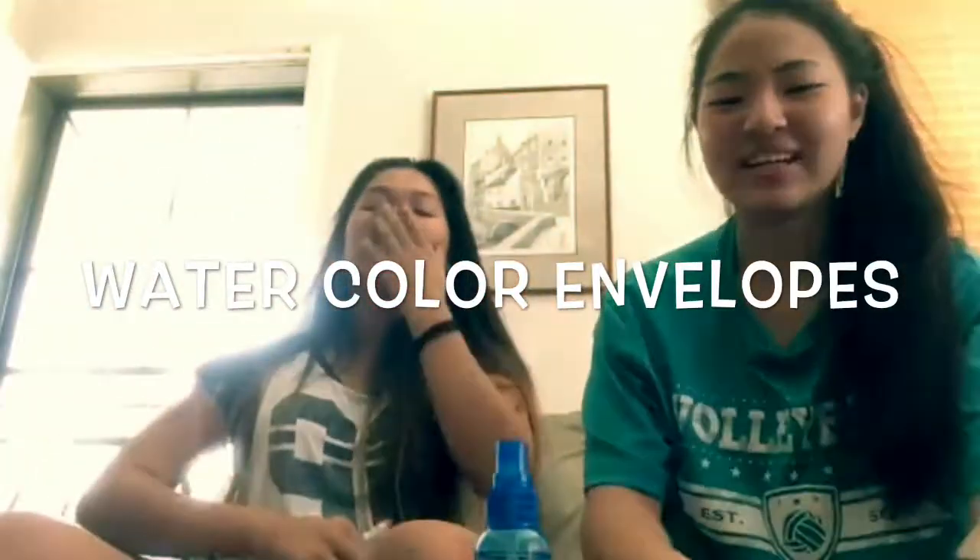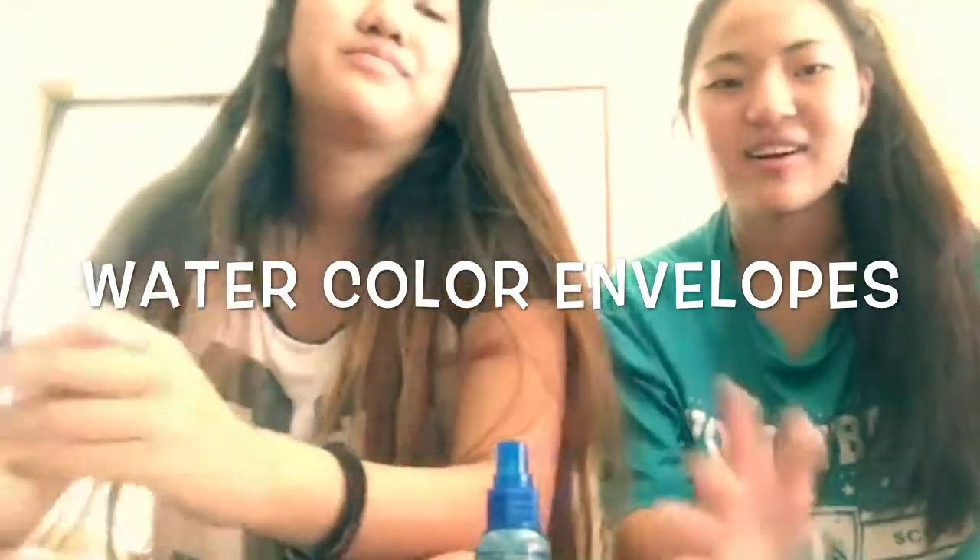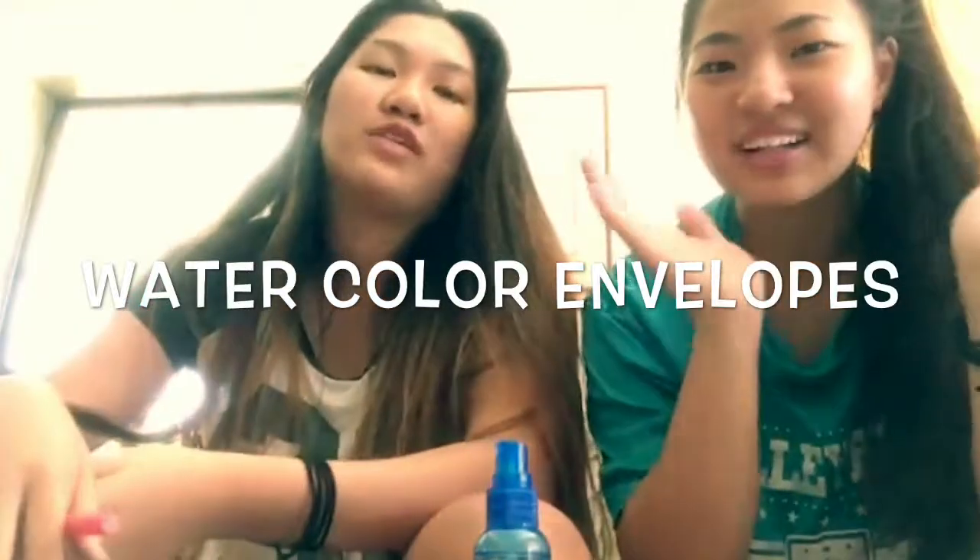Hello! That was Midnight, Leanne's cat. Today we are making watercolor envelopes. So if you send mail the old-fashioned way to your mom or grandparents or anybody, you can make it look pretty!